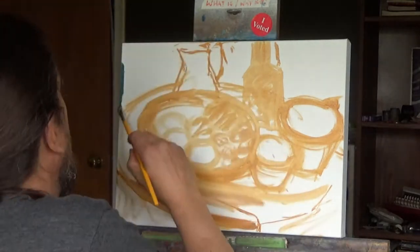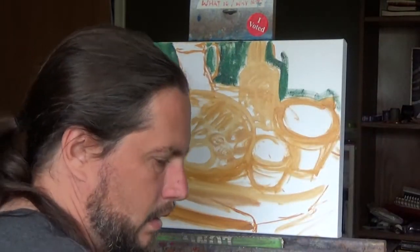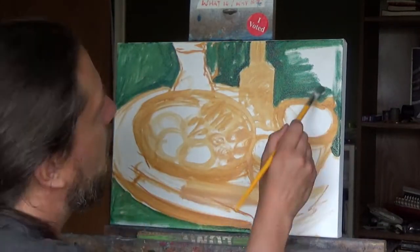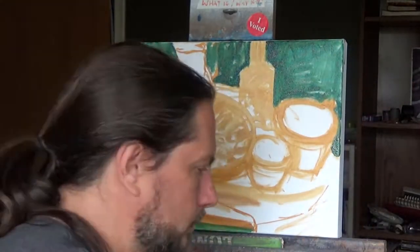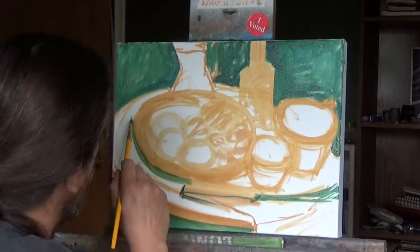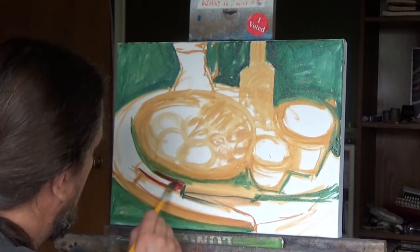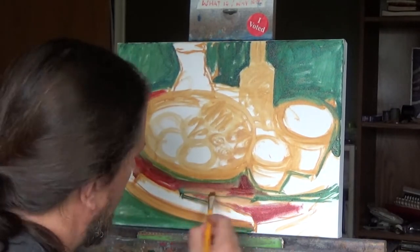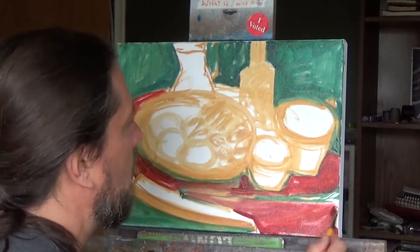For my new followers: I normally use a ground on my paintings — some flat color, usually something muddied left on the palette. This one I did right from a white canvas, using burnt sienna or burnt umber to draw the composition out and give it a feeling of what it might be. Every artist has their own way of doing this — it's not uncommon to block in big shapes right away.